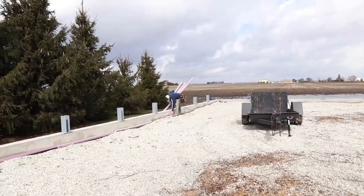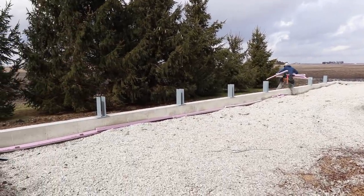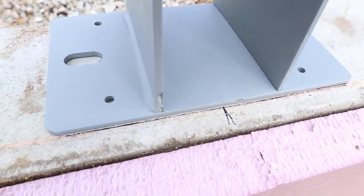It is even windier now than when we showed up - maybe 40 mile an hour gusts - trying to clean up all this foam insulation so it doesn't blow around. What I also like to do is go behind myself and use a marker like a Sharpie and put a permanent mark. I know some guys spray clear lacquer to just cover the line so it doesn't ever go anywhere. That's a great idea; I don't have any - mental note, I need to do that.